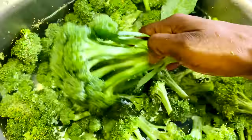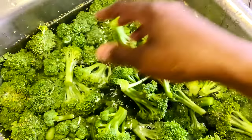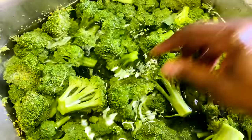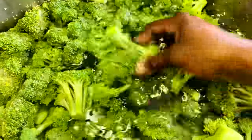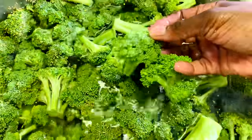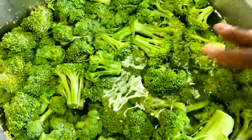Here is all of the broccoli florets — I still have to cut this one. They are gorgeous, look at that. I did not find not one bug on this broccoli. Not one. They were super, super clean and ready to go.